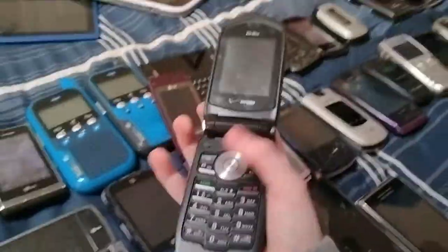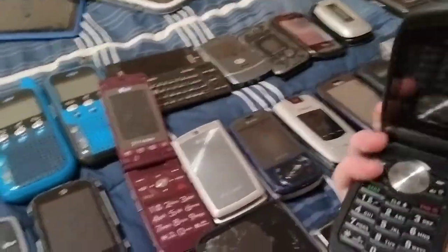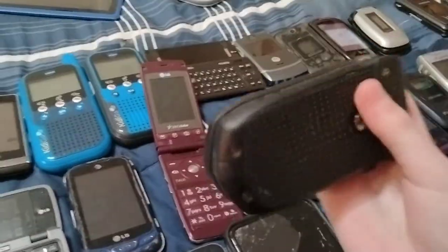Here's a Casio G1 Boulder on Verizon. It works but the batteries don't want to work, so I cannot show you the phone working.